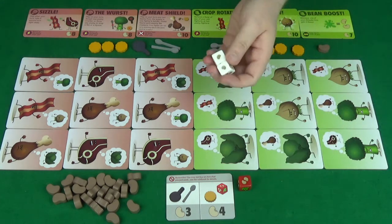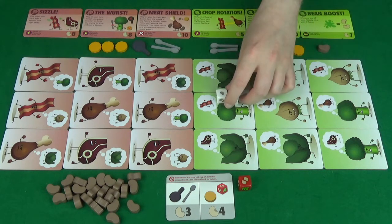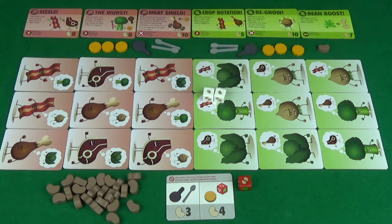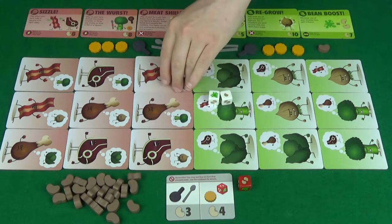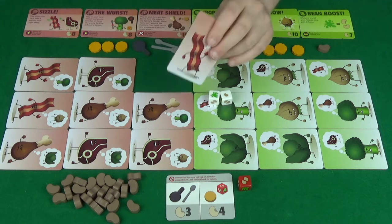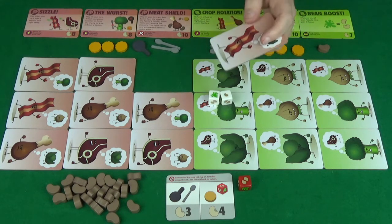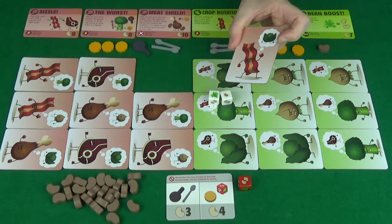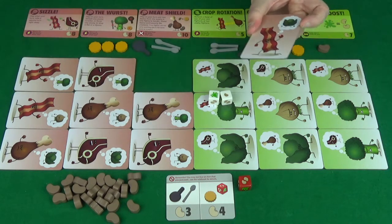Once you've decided who's attacking, you will simply roll the dice. If you get nothing but beans, you'll collect that many beans. If you roll a splat, that is a hit — and you kill that tile and you claim it. Now, to win the game, you'll need to kill three of the same tile: so three bacon, three chicken legs, three steaks, for example. Once you've got a set of three, you've won.